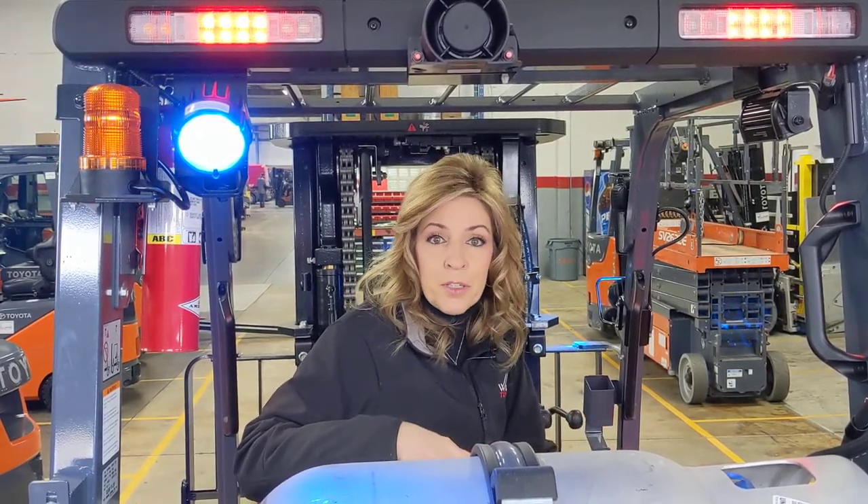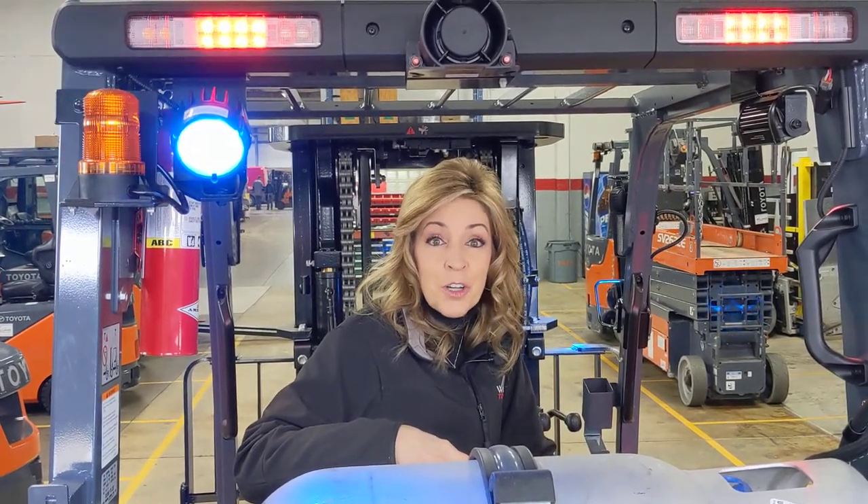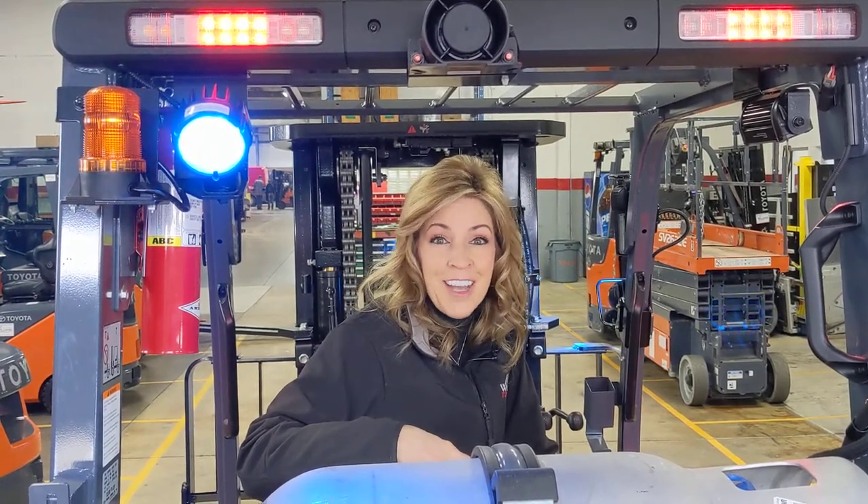If you'd like more information about the smart sensing alarm, the staff here at Williams Toyota would love to talk to you. Give us a call or visit us on the web at WilliamsToyotaLift.com.